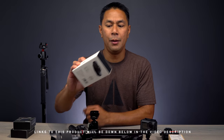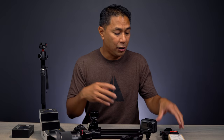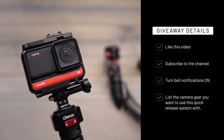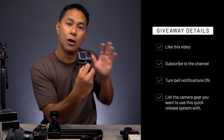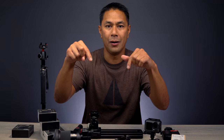Thank you Ulanzi for sending me this to review, and thanks to our sponsor Skillshare. I'm actually going to be giving away a whole setup — plates, bases, the camera strap, and the action cam mount. If you're interested in winning, giveaways are pretty straightforward: like this video, make sure you're subscribed and have the bell notification turned on, and let me know in the comments what gear you're going to be using this for. Is it the action camera backpack portion? Or a camera system with a slider, monopod, or backpack mount? Write that down below.